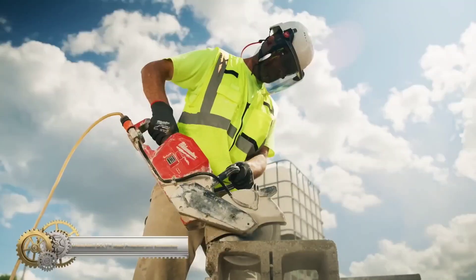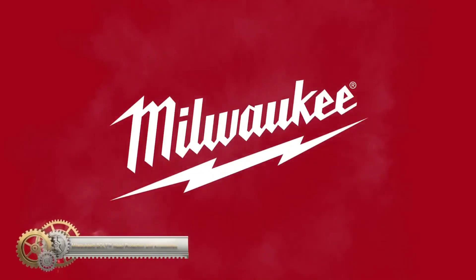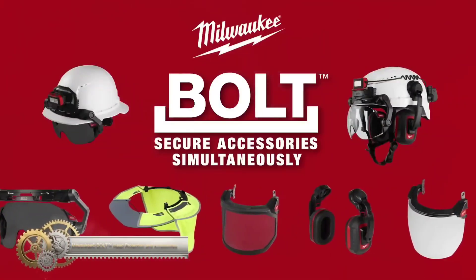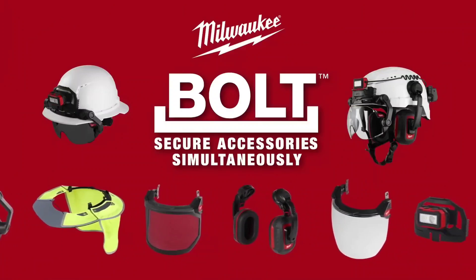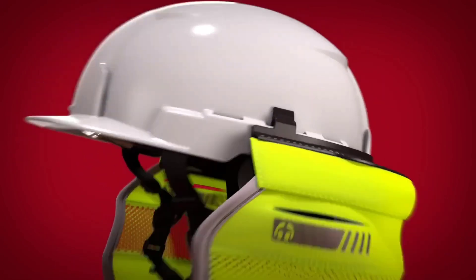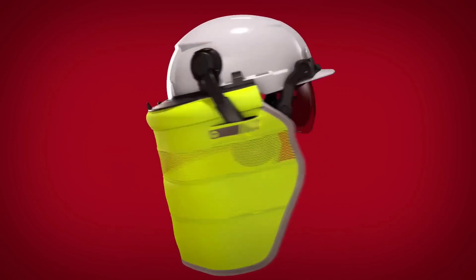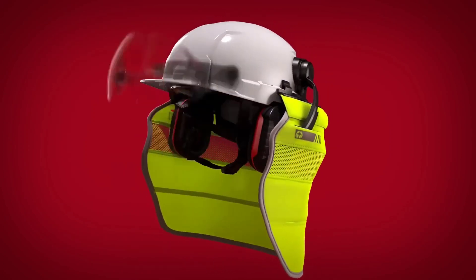Milwaukee Bolt offers a range of head protection and accessories for enhanced safety on the job site. The Bolt hardhat is ANSI/ISEA Z89.1 Type II Class C certified, featuring an accessory platform with multiple slots. The Bolt reversible headlamp mount allows easy attachment of headlamps, providing front or rear illumination. The Bolt marker clip securely holds pens or markers.